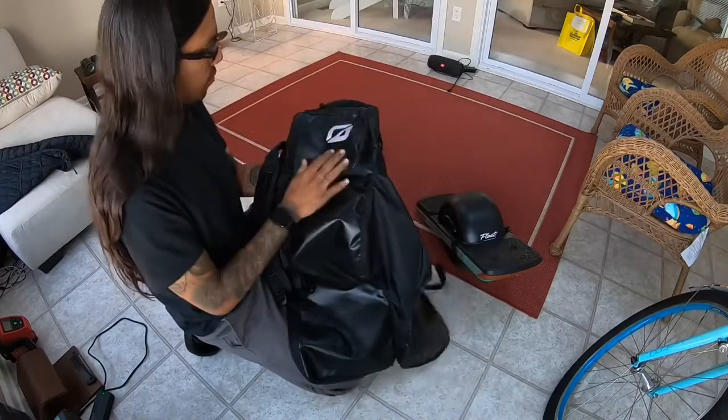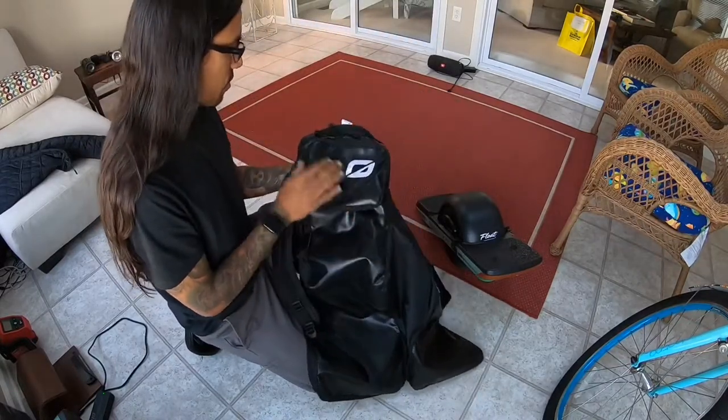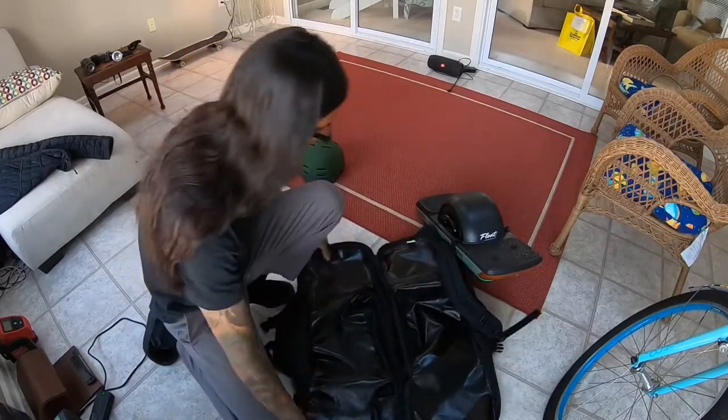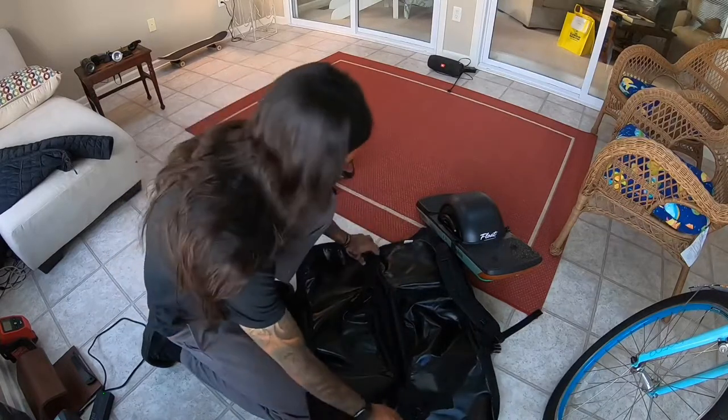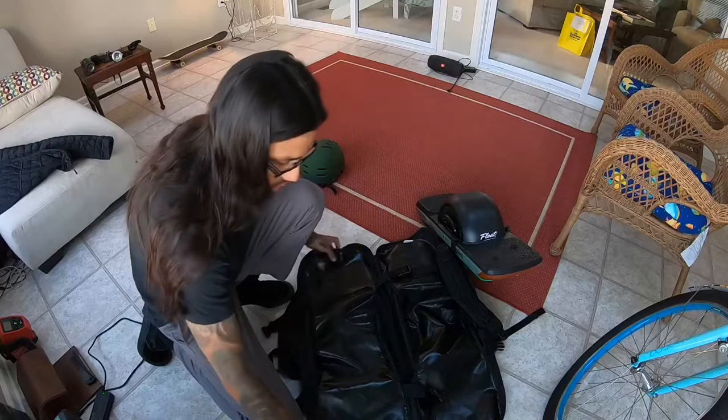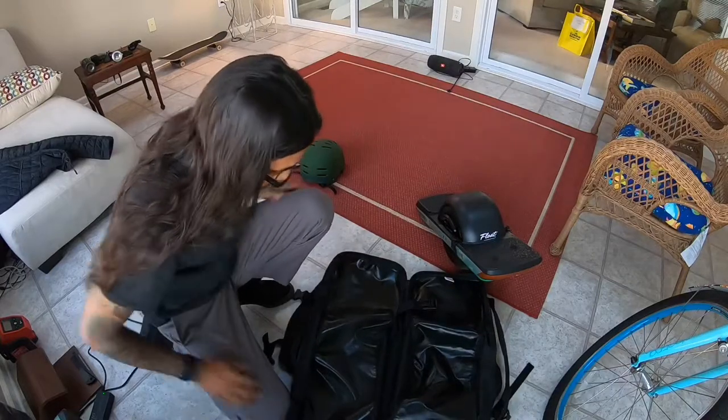The bag is made from this really strong tarp material — a lot stronger than I thought it was going to be when I received it. I thought it was going to be a lot thinner, but it's nice and thick. It also has these two little clips on there to hold your board in a little bit tighter to keep it from moving around.